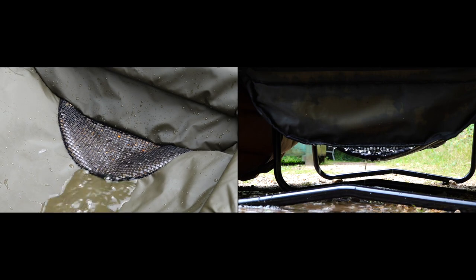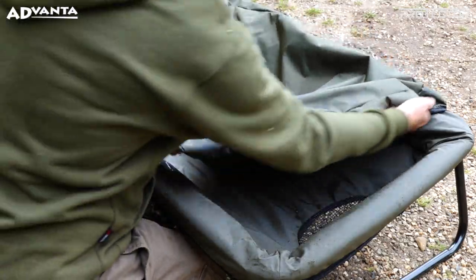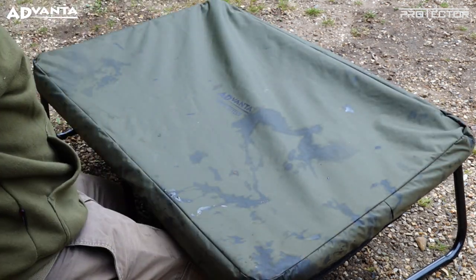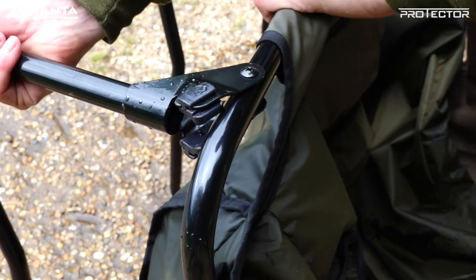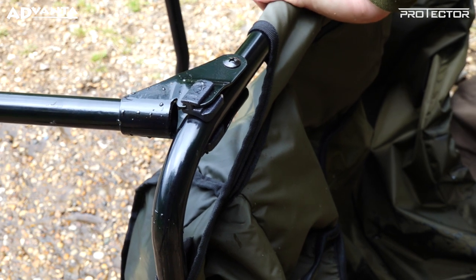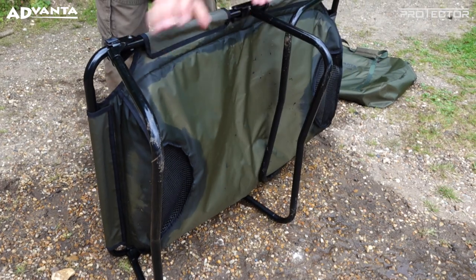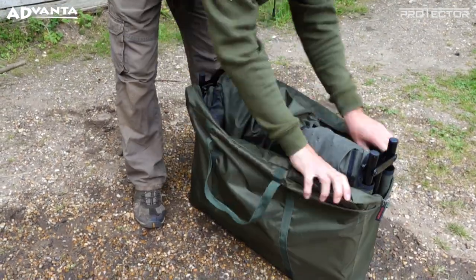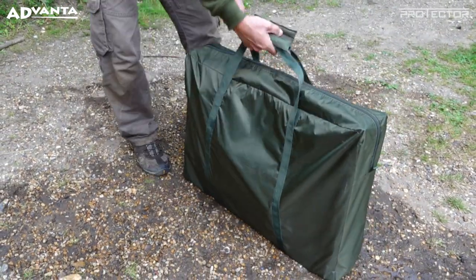The Cradle features an easy-fit elasticated overflap which can be used to help calm the liveliest of carp, three sets of legs complete with locking system which provide great stability, and a quick and easy fold design, aiding a compact transport size whether on a barrow or being carried.